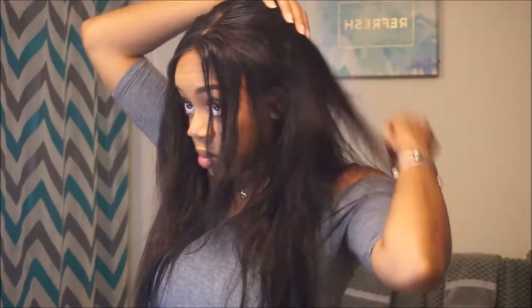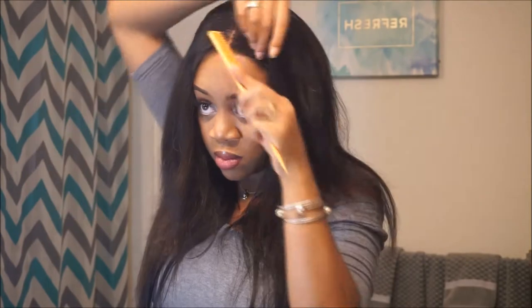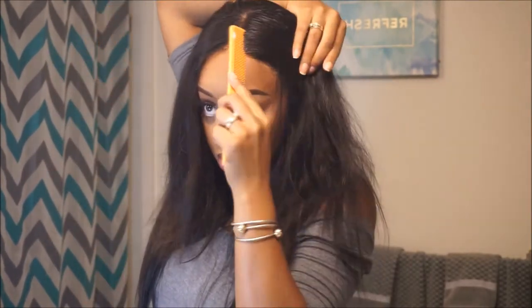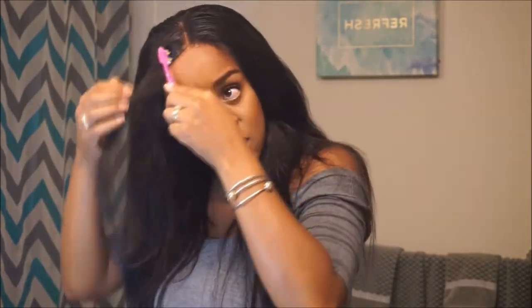I do this in order to lay the frontal down so it doesn't look so wiggy. If I tried to flat iron it right away without this step — or at least adding water to lay it flat — it would look really poofy and high on my head, and that's how people can clock you like 'oh girl, that's a frontal,' and you don't want that.